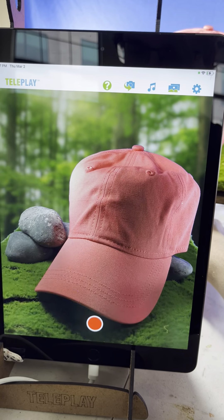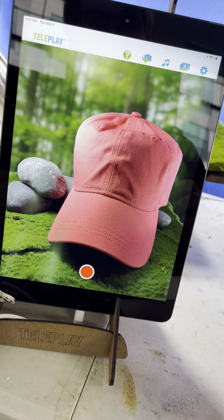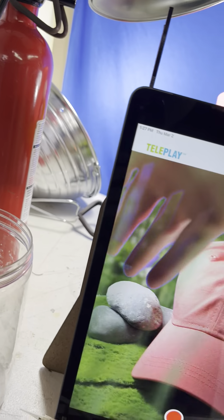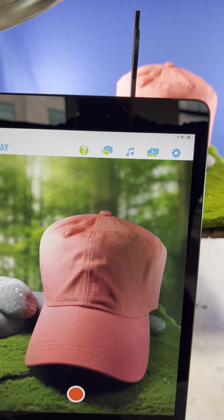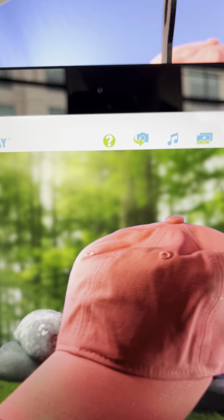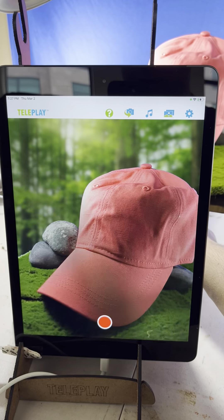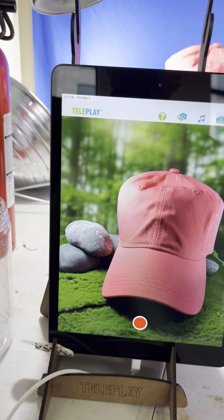If you do a full rotation, the scene can get messed up electronically, so that's why I just did a nice little quarter or fifth of a rotation. Okay, I'm here if you have any questions.